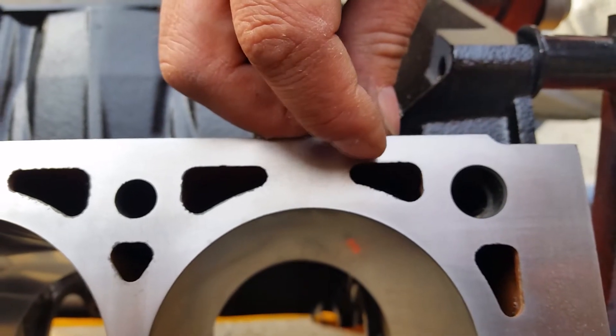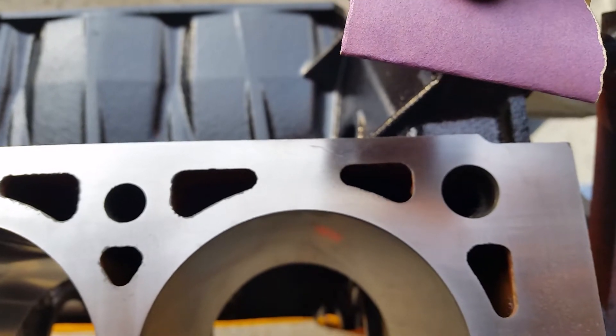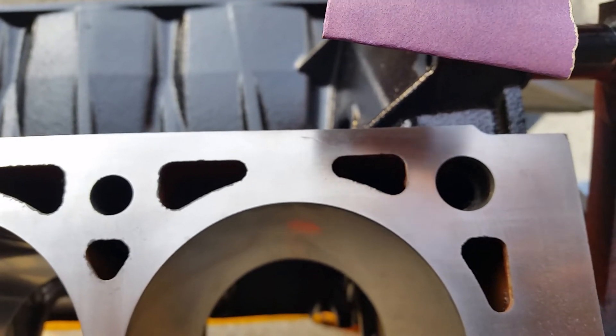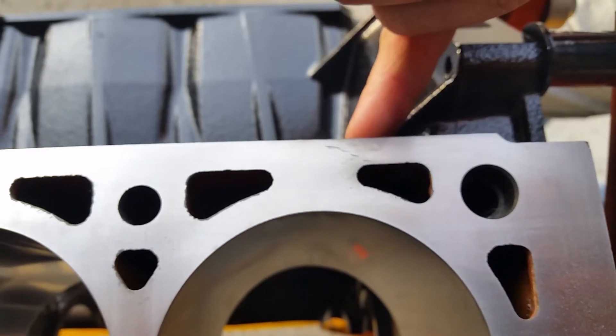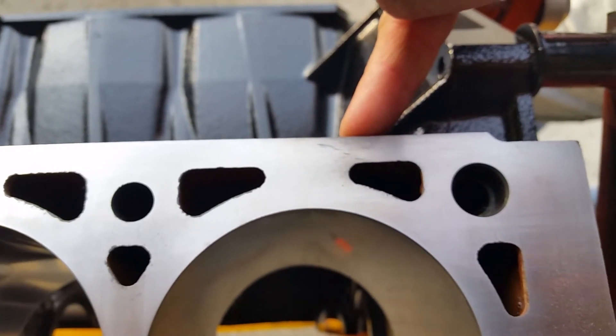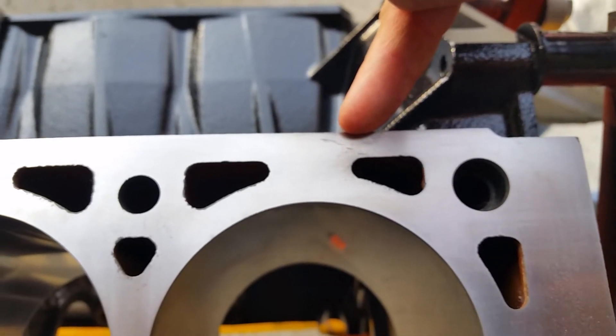We're not going to remove it, but we're going to blend it down to where we can't really feel it — I can just barely feel it. I've got some 400 grit sandpaper and a gray scotch-brite pad to polish it up with. When we're done, we'll check it with a straight edge and a feeler gauge to make sure we haven't gone too far and don't have a dip.